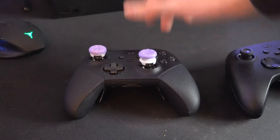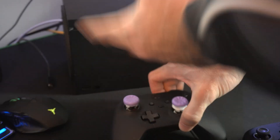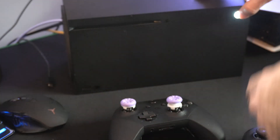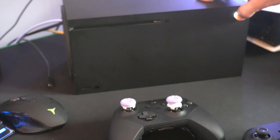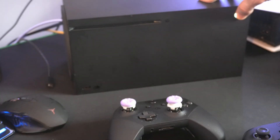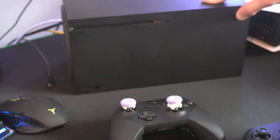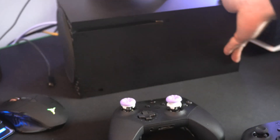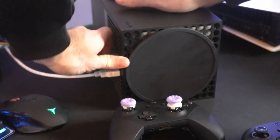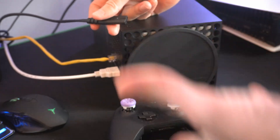Now we can reconnect the controller back to the Xbox. Let's do the same thing to our Xbox — hold down the Xbox button and this will manually turn off the Xbox and power it down. We want to hard reset our Xbox by unplugging it from the wall for about one minute. Unplug the power cord and leave it unplugged in case there is some sort of issue.